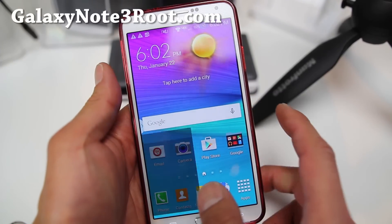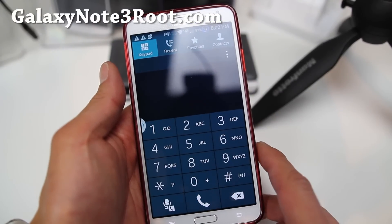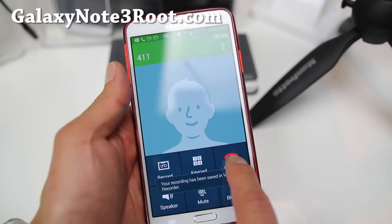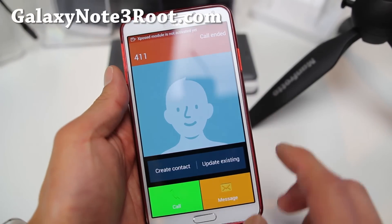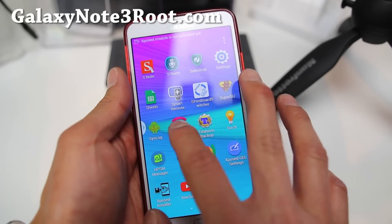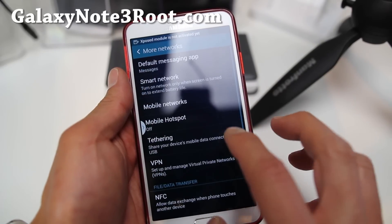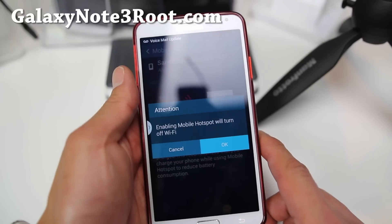Some of the other notable features include native call recording. This is great if you want to go ahead and record calls, or if you don't want to write something down. And also, unlocked Wi-Fi hotspot — there is tethering on more networks. Go to mobile hotspot, turn it on, and it will work out of the box.